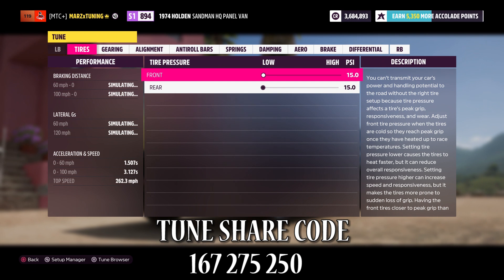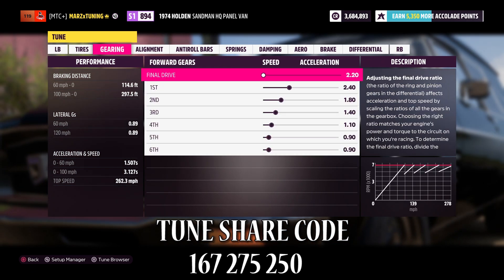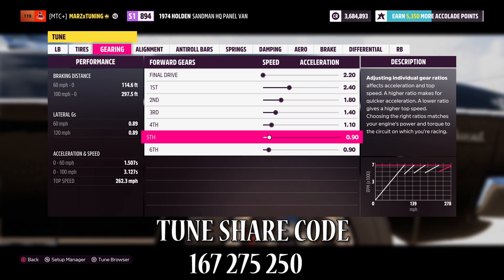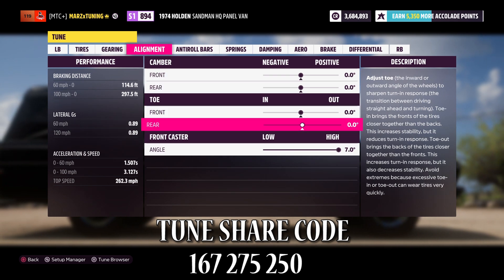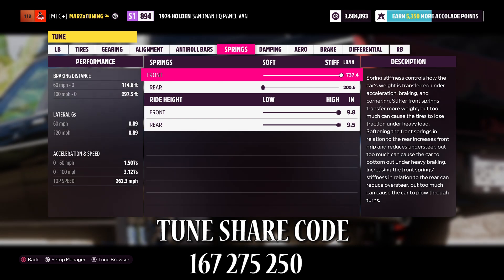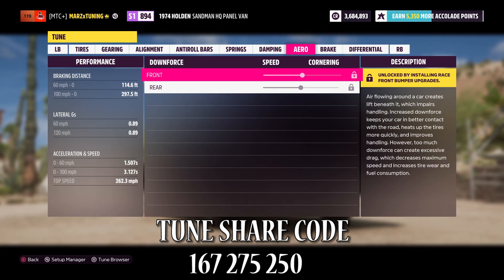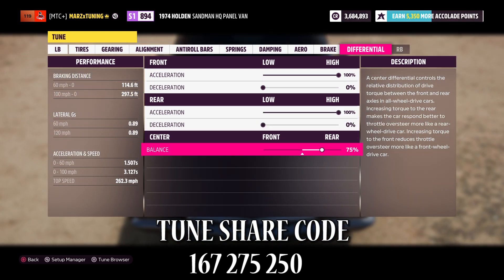There's no particular order with these five cars. Here's the tune: 15-15 tire pressure. Final drive is 2.20. First gear 2.40, second gear 1.80, then 1.40, 1.10, and 0.90. Everything is zeroed out — 7.1 in one, stiff in the front, soft in the rear, vehicle raised all the way up.